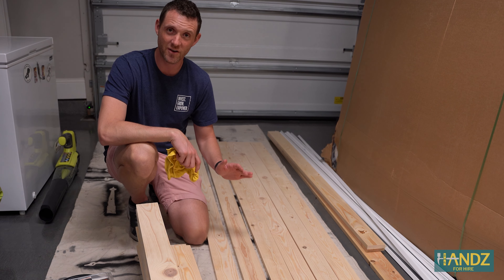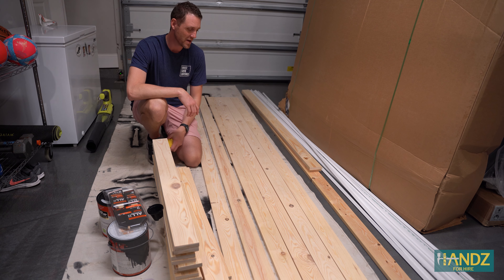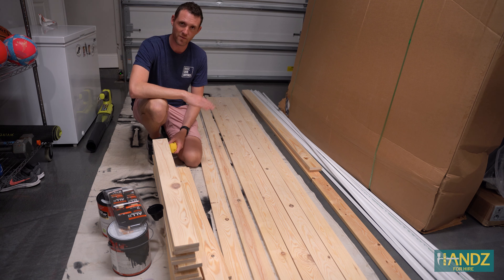We're done with our cuts. The next step is sanding. Dana's gonna help me out with the sanding. We're gonna start with 150 grit and end with 220.